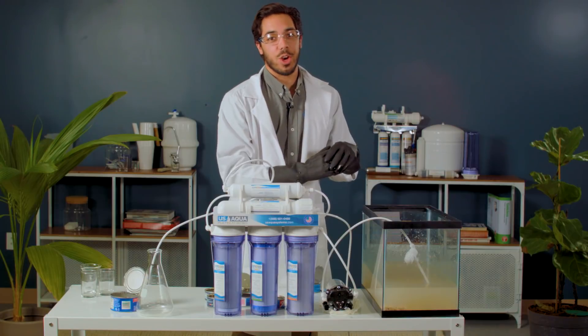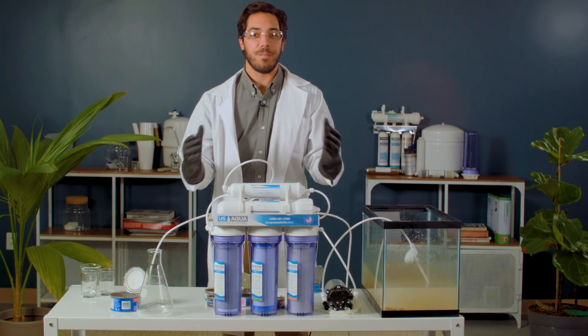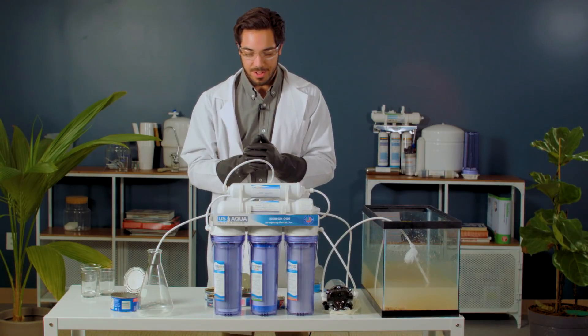So we've got our tank prepped and ready to go. We're going to run it through the system. Will it filter or will it fail? Let's find out.